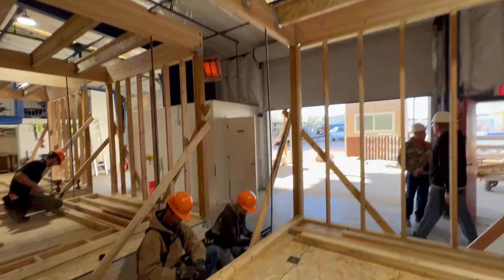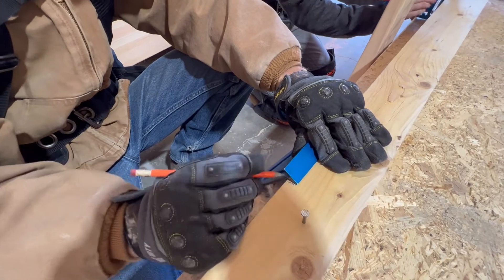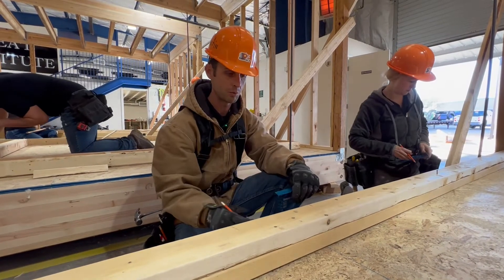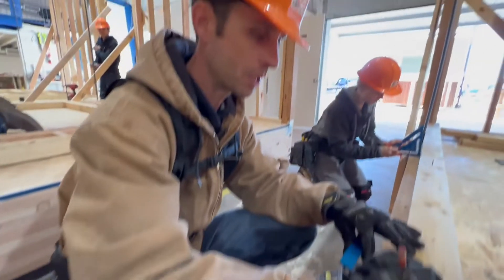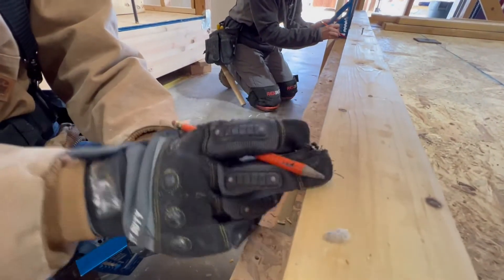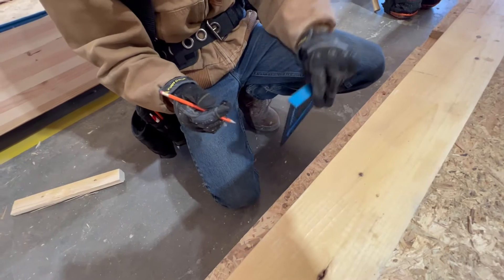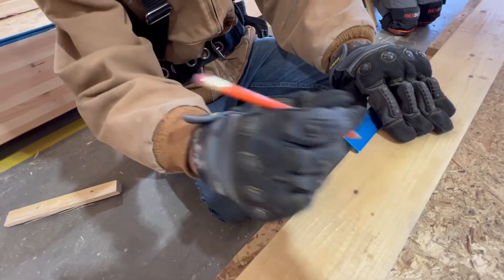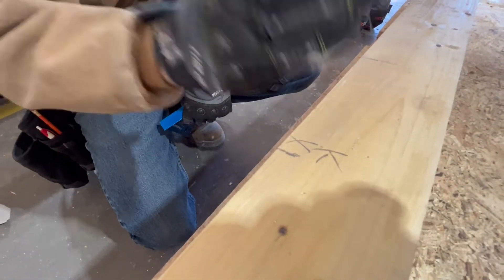This wall has a window in it, so we know from side to side we're doing 16-inch centers for the studs. But with three feet in we need to account for a window, so we come to the foundation, make our marks, and put an X on the side where the stud is going. We label what kind of stud it is — whether it's a trimmer, a king stud, or a triple stud — then transfer it to the bottom and top plate, open it up, and put our studs in between so everything lines up from the foundation up to the top of the glue lam.